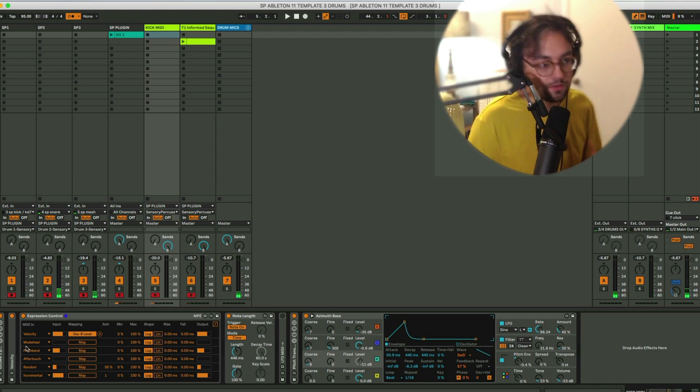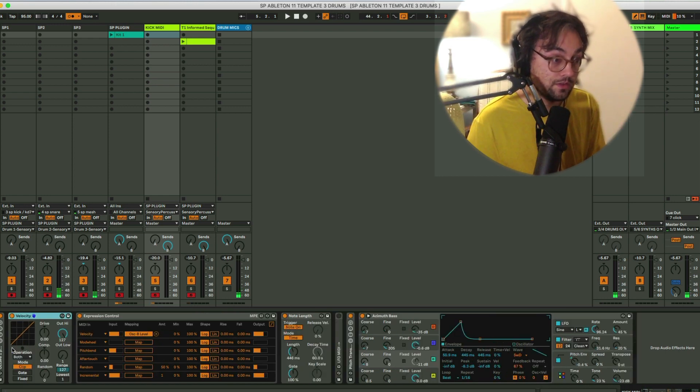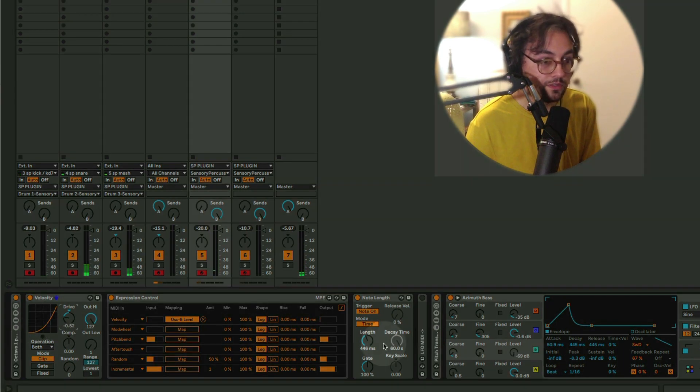If you're not happy with the velocity response of the MIDI coming out of Sensory Percussion and you're working in Live already, I love to just use this Velocity MIDI effect. Something I found with my own playing is that my soft settings tend to not be quite soft enough. So what you can do is just use this Drive knob and take it down — that makes it more exponential and gives me a little more resolution in these lower values.